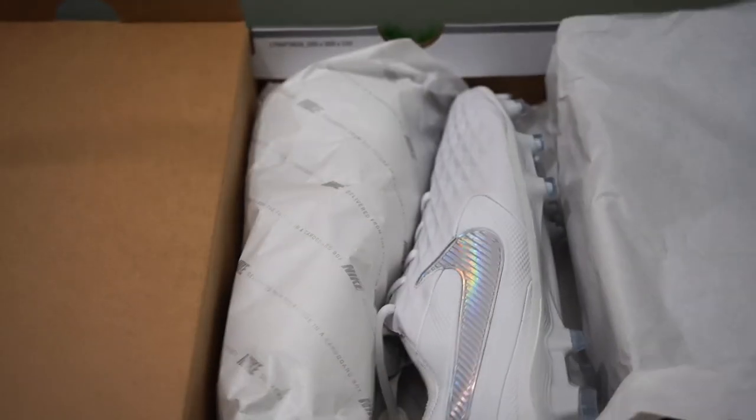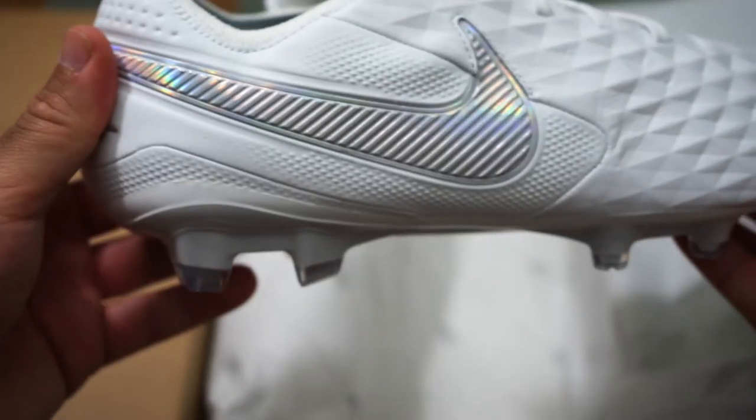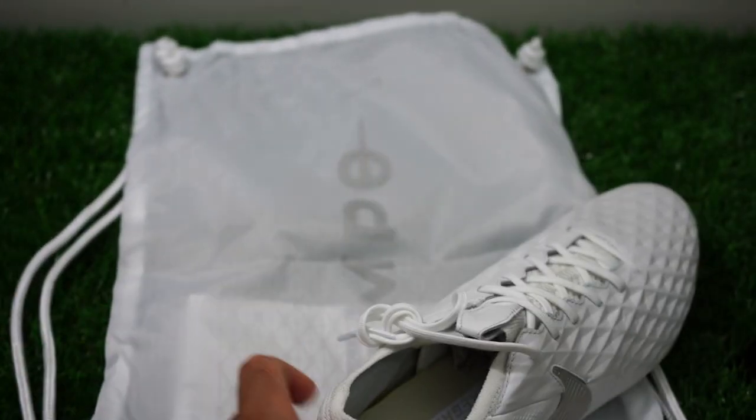So let's open it up. You see, you get the shoes — there they are — and then of course, with all high-end model shoes, we do get the bag, the string bag. It says Tiempo on it.